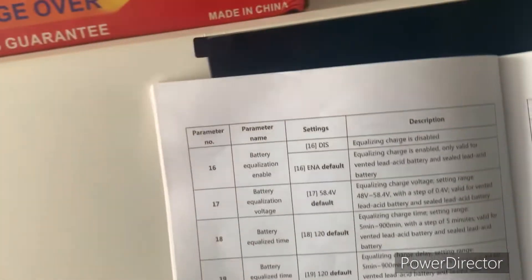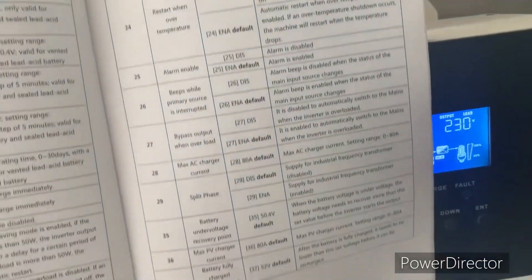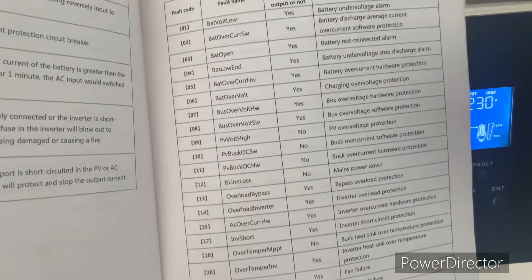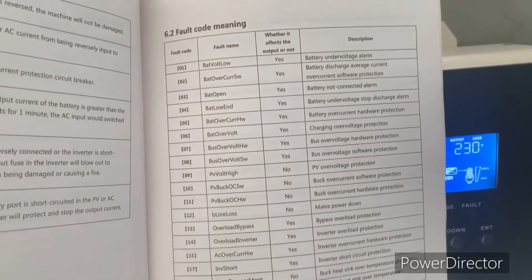I just want to take a quick glance at all the things you will be able to set in this inverter, and also the fault codes — you can enter the fault codes. These are the fault codes; we have code one, code two, code three — so in case you encounter any of them, you know the meaning of the code. So let's go to Program 1.